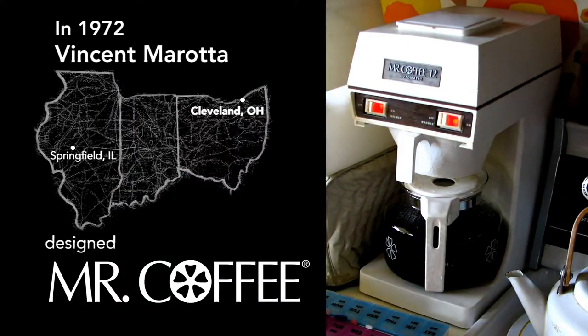In 1972, Vincent Morata of Cleveland, Ohio designed the Mr. Coffee Machine, the first home drip coffee maker. The key to its success was baseball.